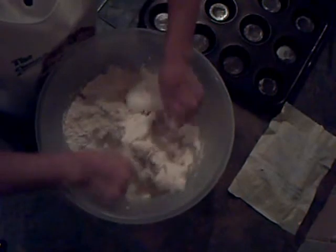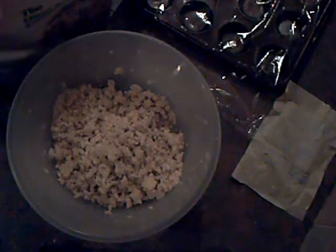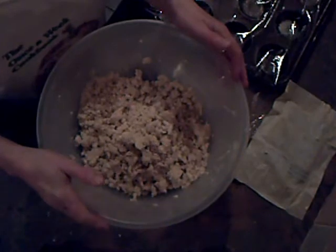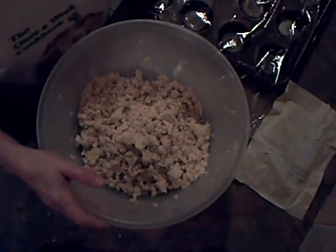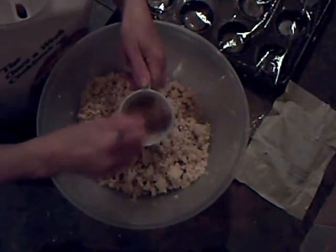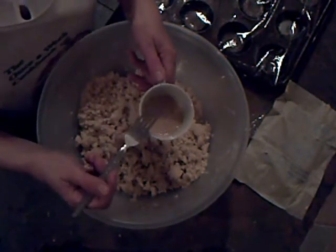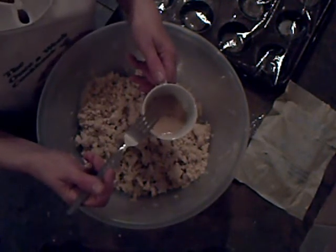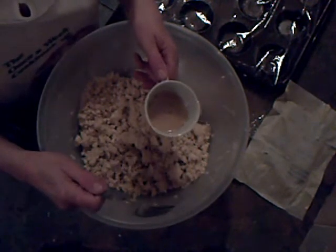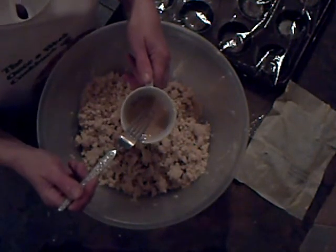I've rubbed all these together — it's taken about five minutes and it really does need to be well mixed; you don't want lumps of fat left like with other pastry. Another good tip: take the butter and lard out of the fridge before you're going to make the pastry, otherwise it makes it very hard work. In this cup I've got one egg and a tablespoon of rum, which I've beaten up together.